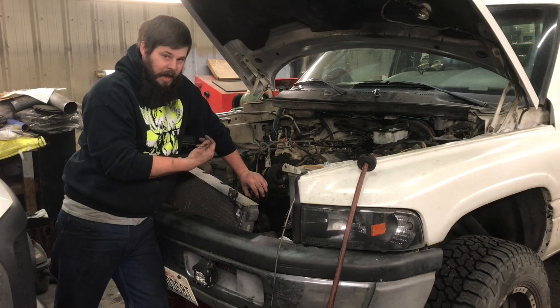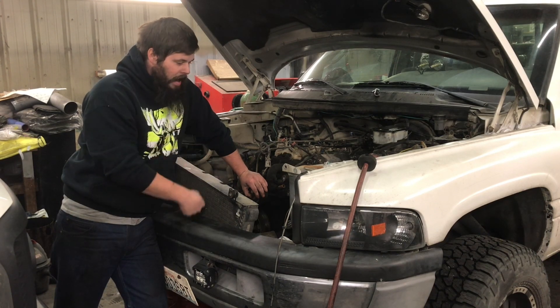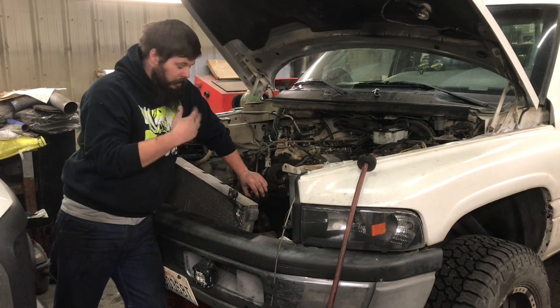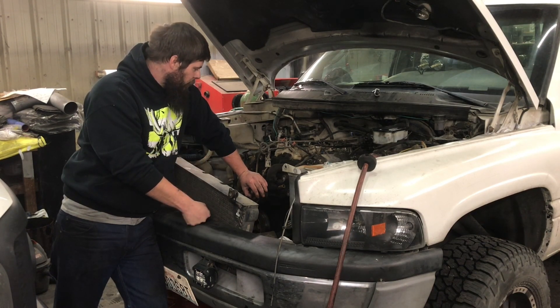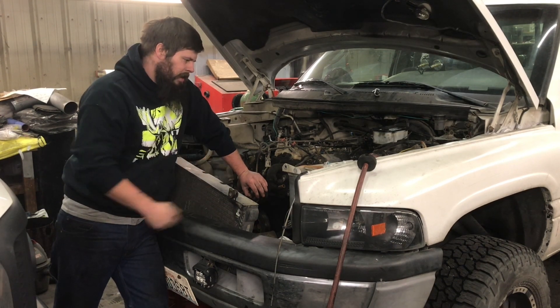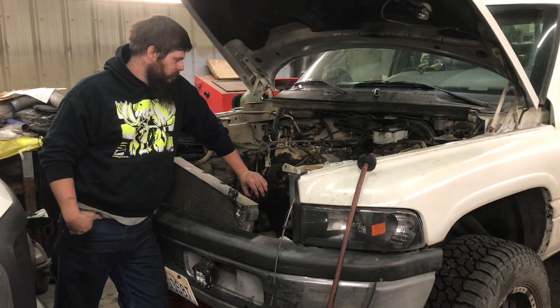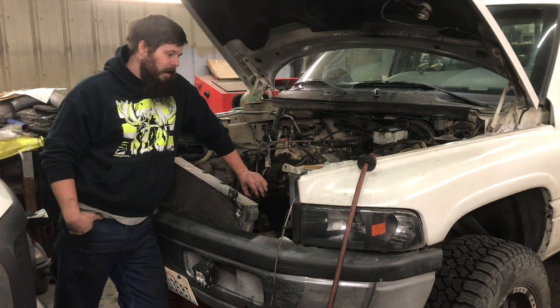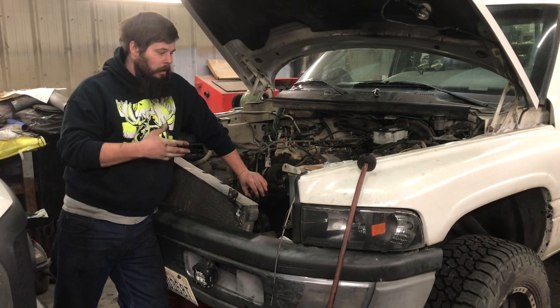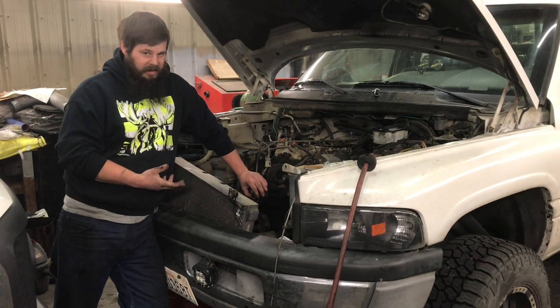When I broke the rocker bolt off and had my valve covers off, I noticed this engine is sludged really bad. I put in a half-quart of Marvel Mystery Motor Oil, hoping to get some of that sludge broken up. I put about another 1,000 miles on it — roughly 4,000 miles of wood gas and 1,000 miles of gasoline — but that wasn't enough for the Marvel to break down all the sludge.